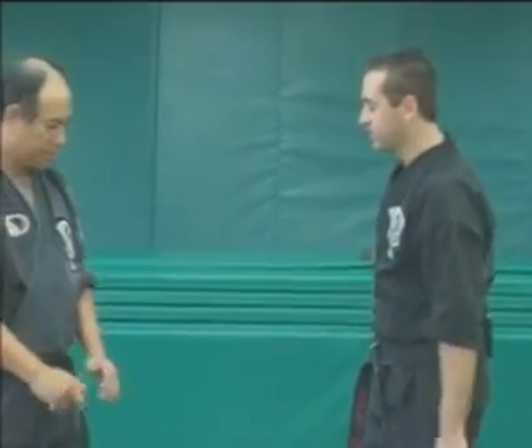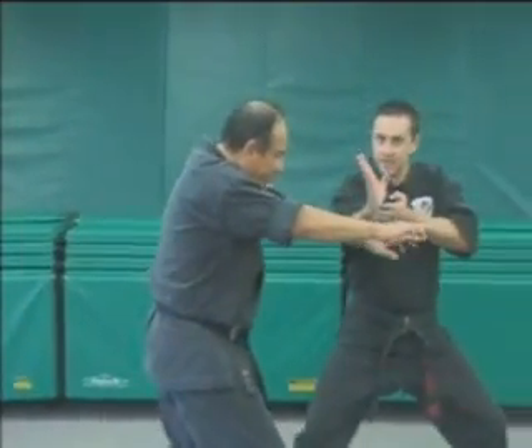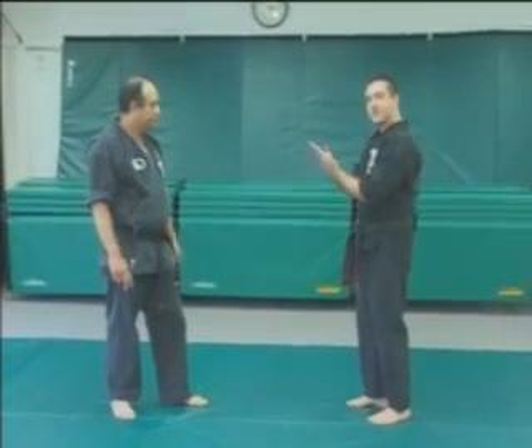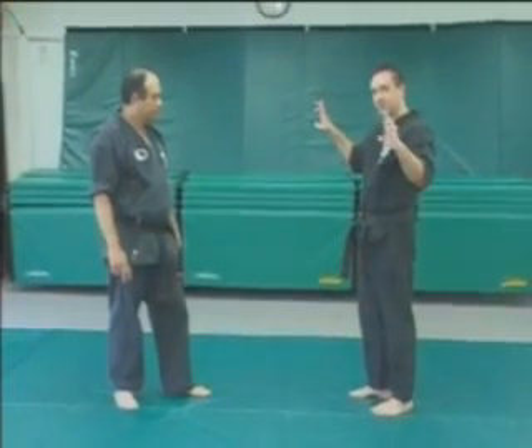In Yellow Belt, when we had a two-handed push, we stepped off to the side and went to the outside of the push — we treated it just like a punch. What we're going to do in Parting Wings is go up the middle. We're going to bring our hands together and part them apart, hence the name.